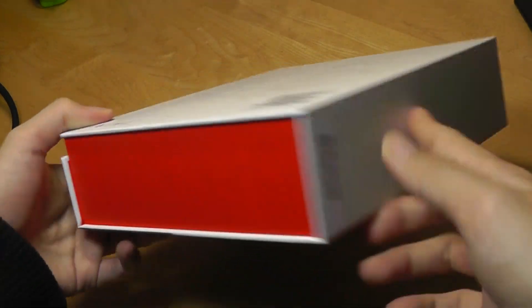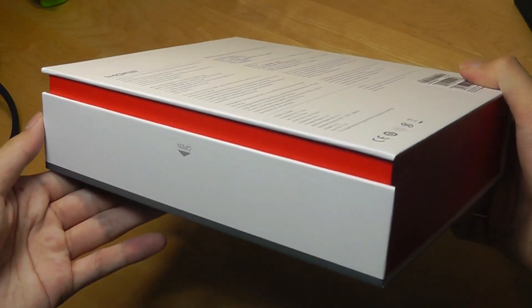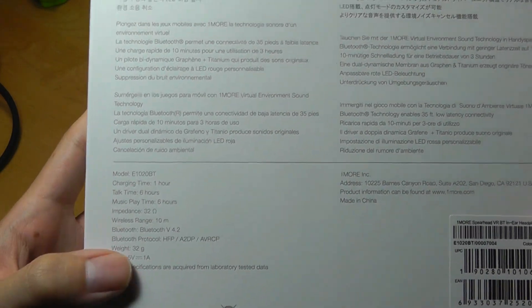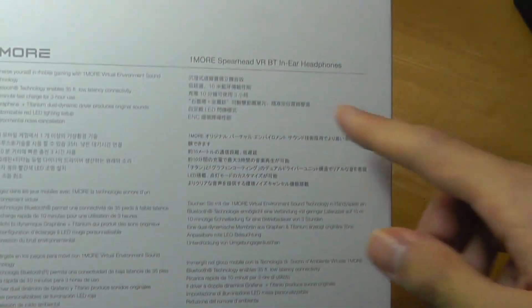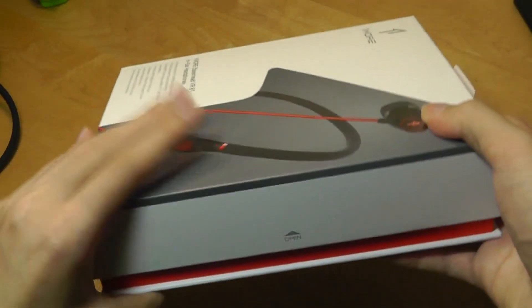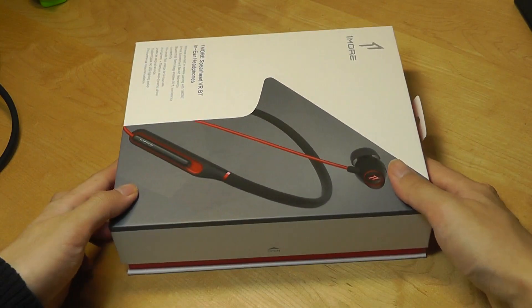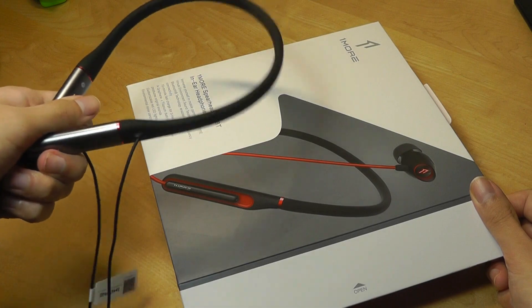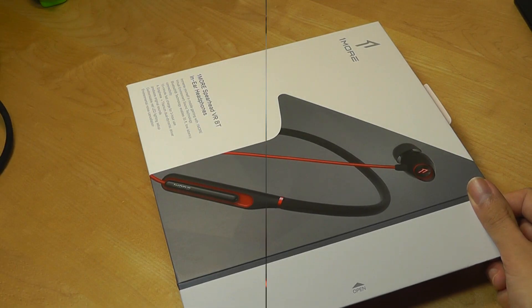Packaging is very clean as always, with more red accents this time to really drive home the gaming-centric theme. One More has also made gaming headphones in the past called the Spearhead — they're on-ear style, so they're much larger. This is a very portable version of that, and it retails for $99 right now, which is a little bit cheaper than the triple driver Bluetooth at $150.